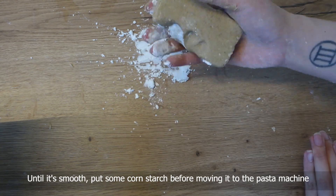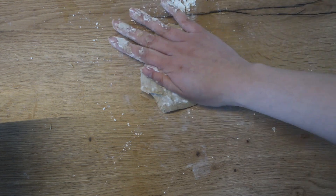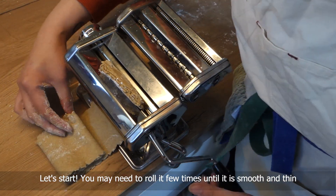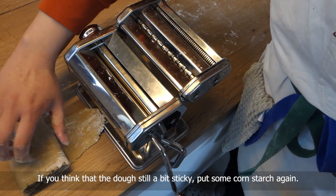Knead until it's smooth, then put some cornstarch before moving it to the pasta machine. Let's start. You may need to roll it a few times until it is smooth and thin. If you think the dough is still a bit sticky, put some cornstarch again.